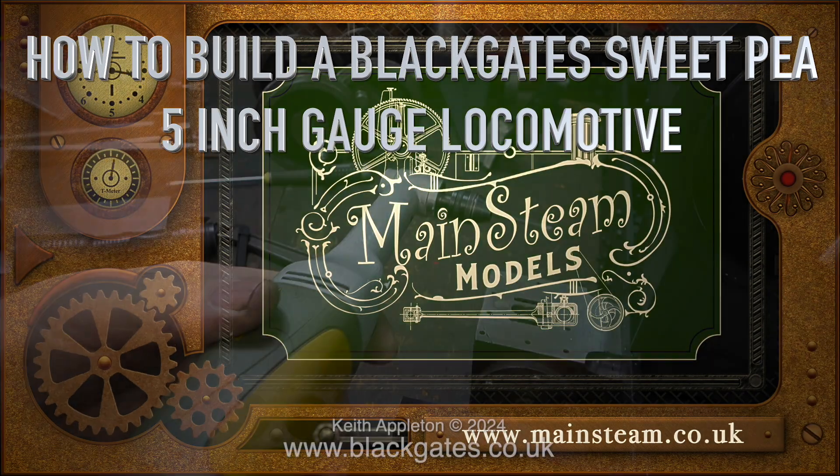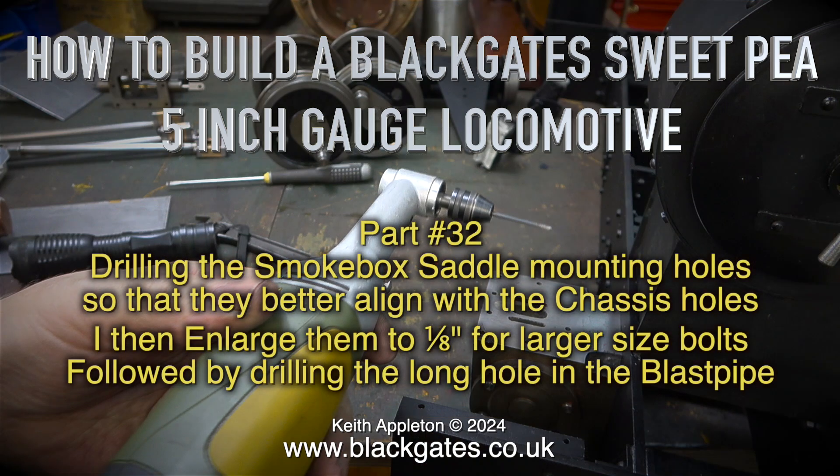How to build a Black Gates Sweet Pea 5-inch gauge locomotive, part 32. Drilling the smokebox saddle mounting holes so that they better align with the chassis holes.